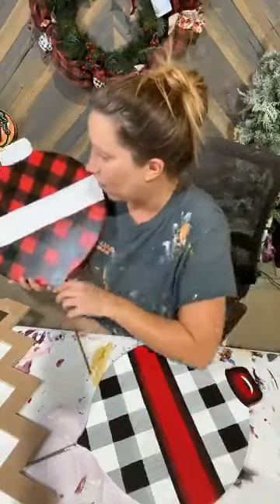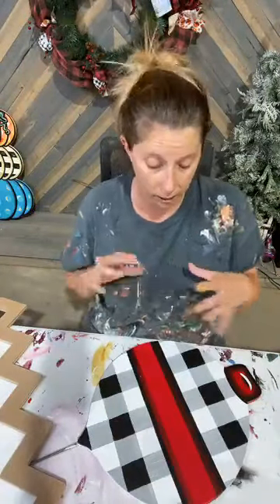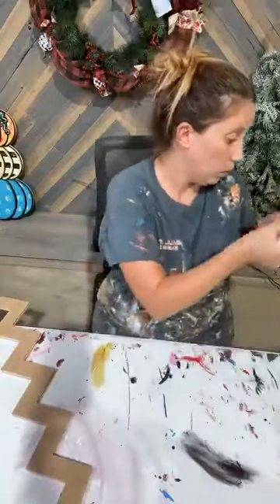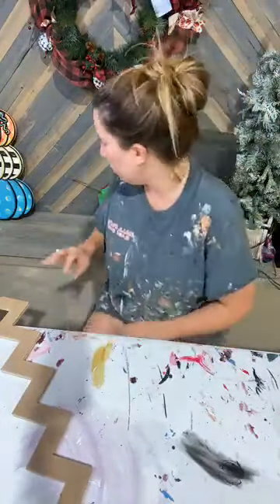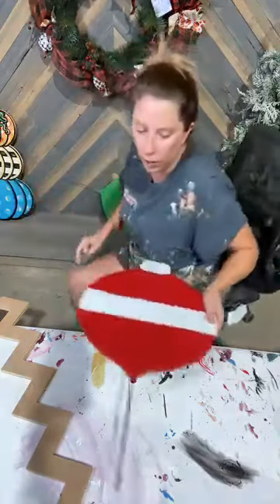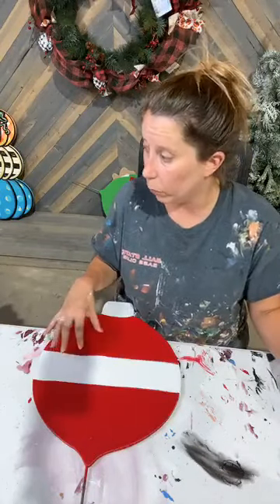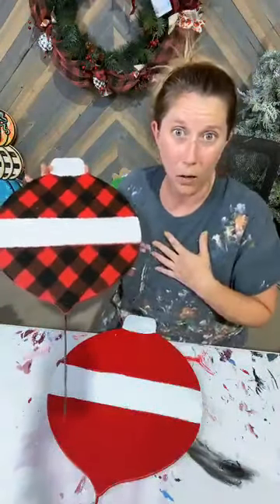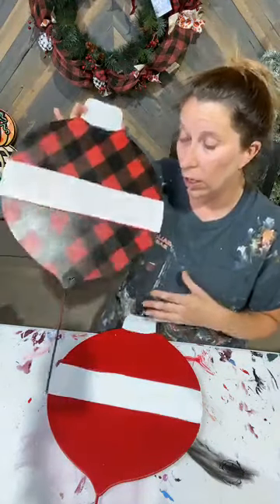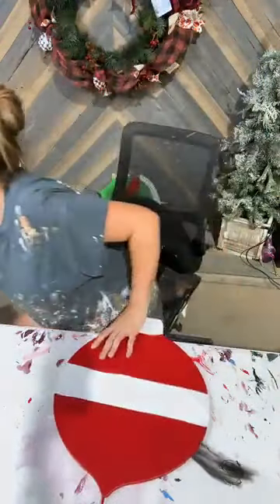I'm so glad everybody's here. I'm going to go ahead and hop on into it because we're going to have to get stuff painted so that I can set it aside to dry so we can move on to the next step. We're going to kind of flip back and forth between a few different pieces. I'm going to get started with a plaid and show you guys how to do plaid. I am personally sticking with red and black, and white and black because that matches my house — my Christmas decorations. So I'm going to show you guys how you can achieve a plaid look with some tape and some paint.